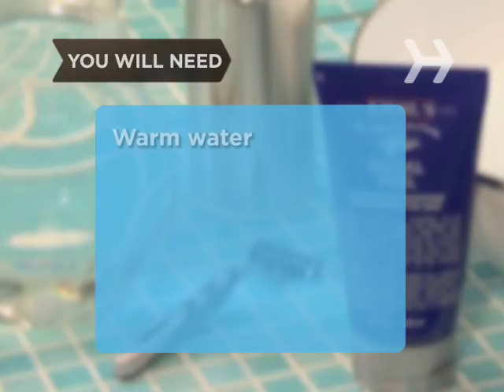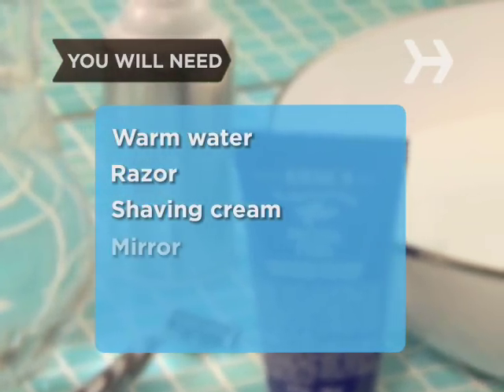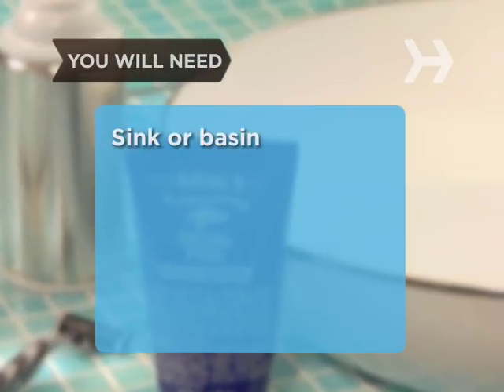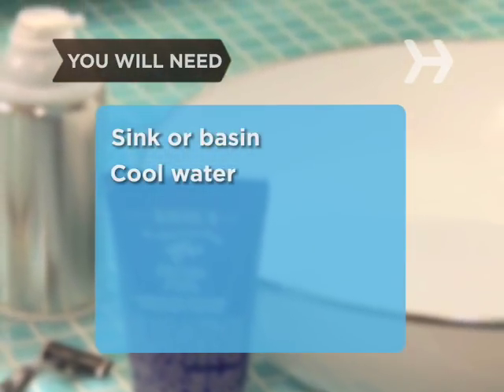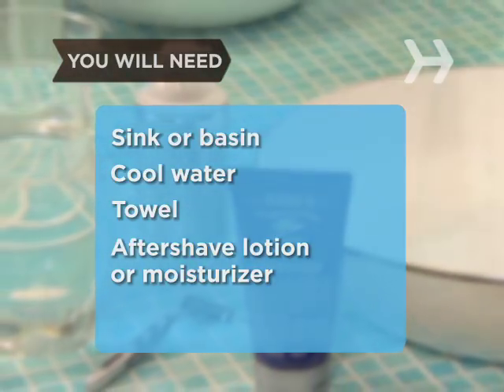You will need warm water, a razor, shaving cream, a mirror, a sink or basin, cool water, a towel, and the aftershave lotion or moisturizer of your choice.